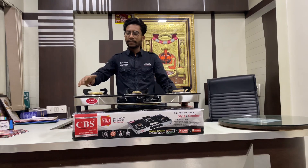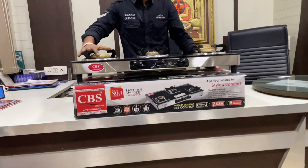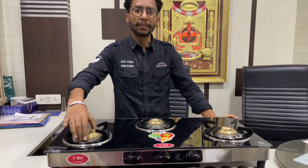There are three burners. Let's talk about the burners. The burners — you will get brass and heavy-duty brass burners.